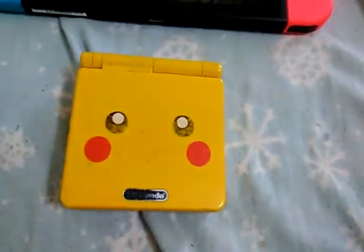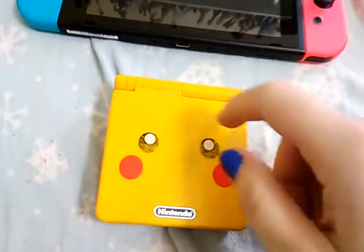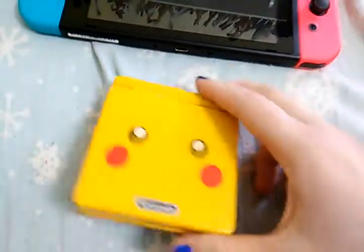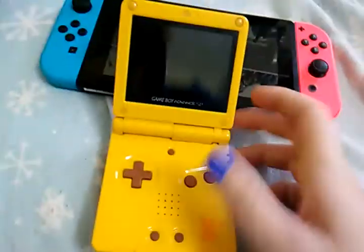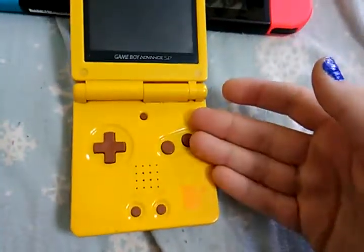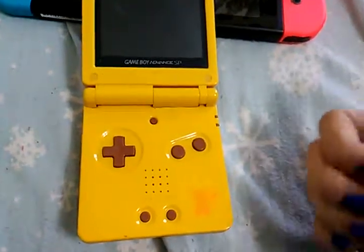Thank you very much for watching everybody. I just hope that people realize these — even if these aren't super rare and the face is a little bit scratched — if it works, it works. And for me, I don't see any collector value stuff. If it works and it was just something I used to play with, that's cool with me.